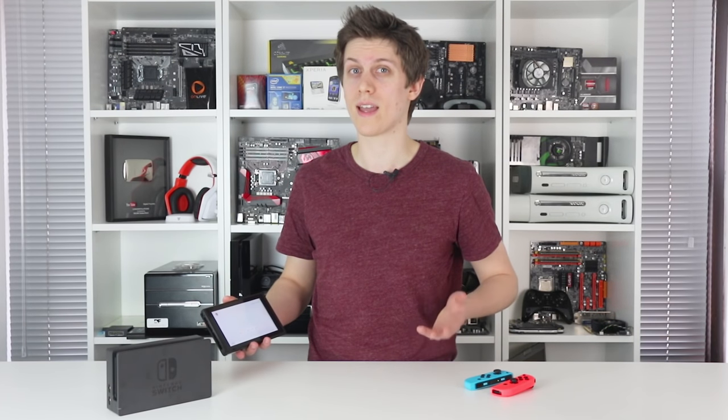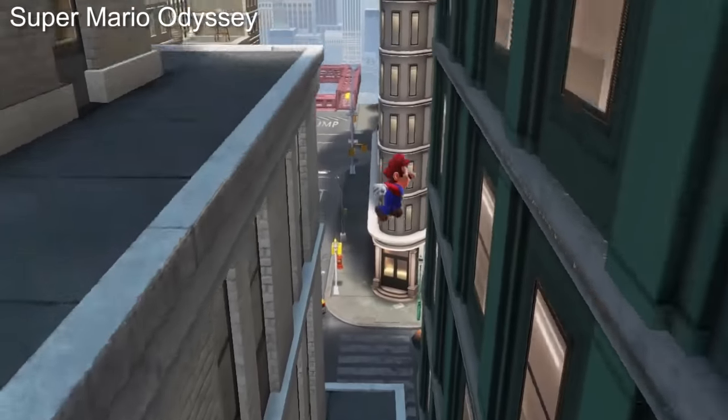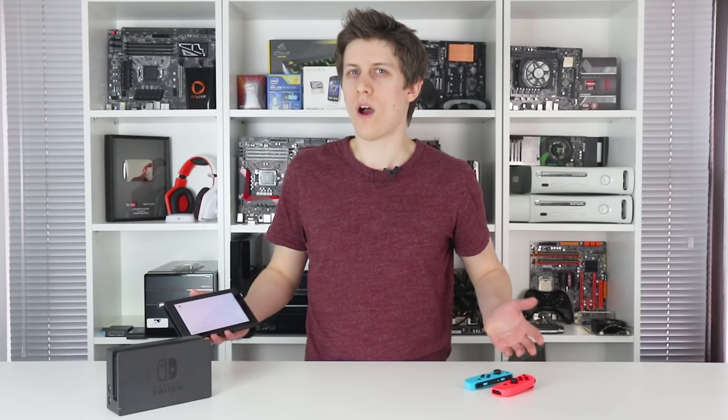Contrast levels are excellent out of the box, a league away from the dull, low-contrast TN panel used on the Wii U. And colour accuracy also carries its content well, featuring only a very light blue push when compared to a calibrated MacBook Pro IPS panel. For a Nintendo handheld, this sets a new high watermark.